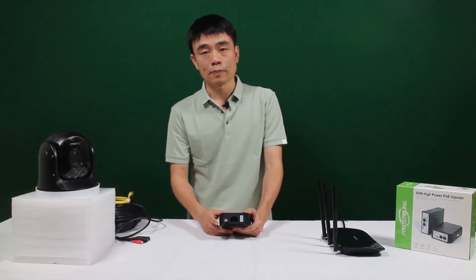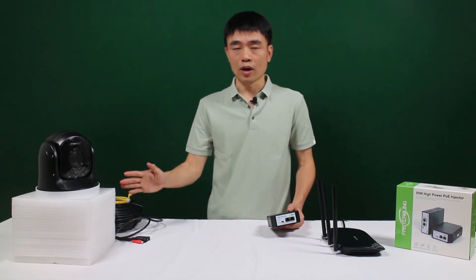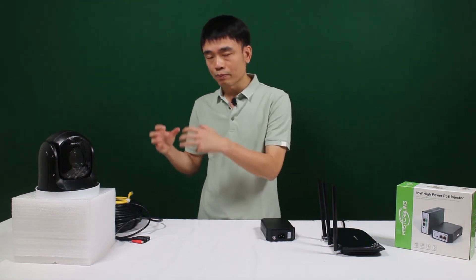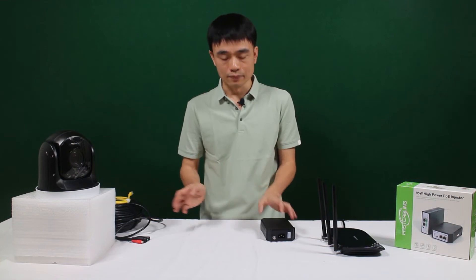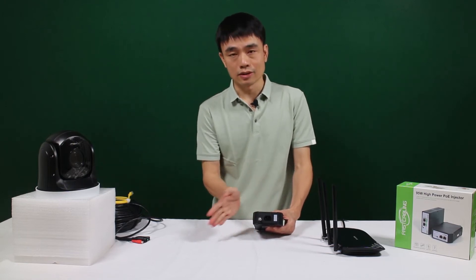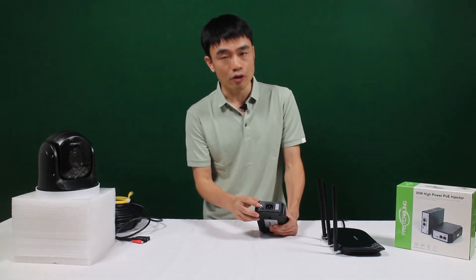The next thing I'd like to talk about is grounding. Why is grounding so important? We use the Ethernet cable to connect the PoE injector to your edge device and send power through the Ethernet cable. That means if there is a surge in the environment, the cable may pick up the surge and it will travel through the cable to your edge device. If we have grounded the PoE injector properly, it could allow the PoE injector to release the surge to the ground. We can achieve grounding either by using the power cord or this grounding spot.